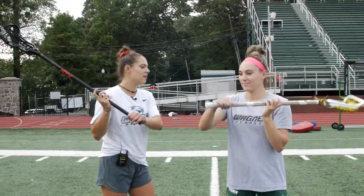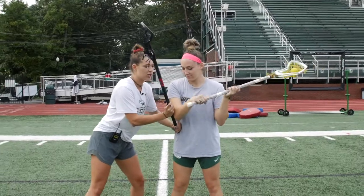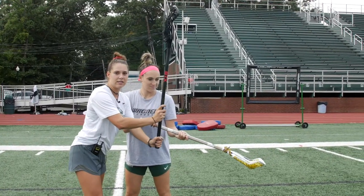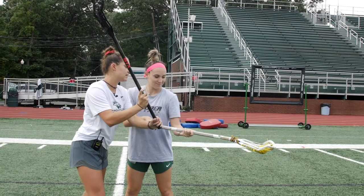Shae's a lefty so she's cradling. First I want to get a good body position on her and then I can sort of step up. I want to check away from her body. See how my stick is coming back up as I check.